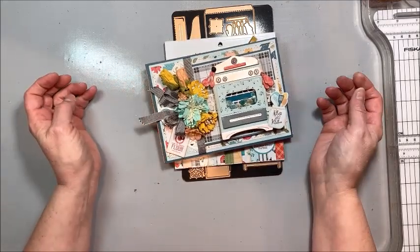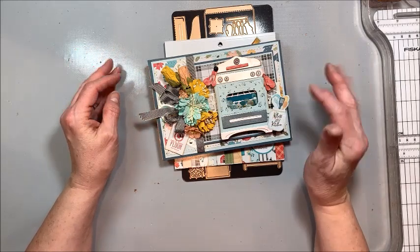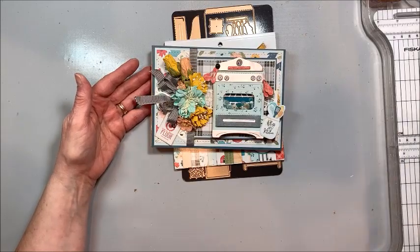That's it for me. Kathy Clement, Kathy by Design. You can find a link to the supply list on my blog and I'll put that in the description box below this video. Thanks for joining me. Go get your craft done!